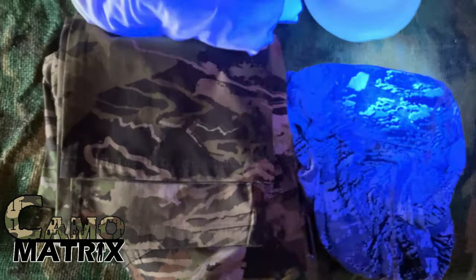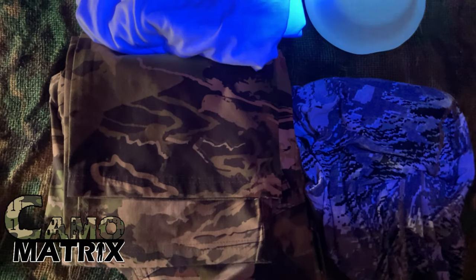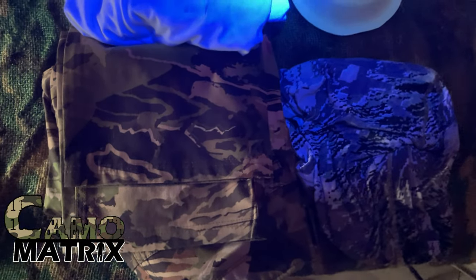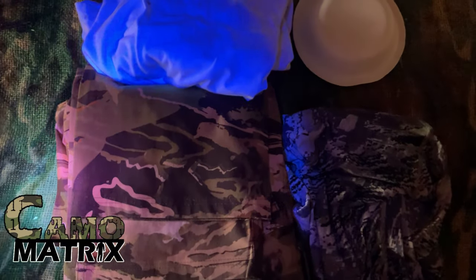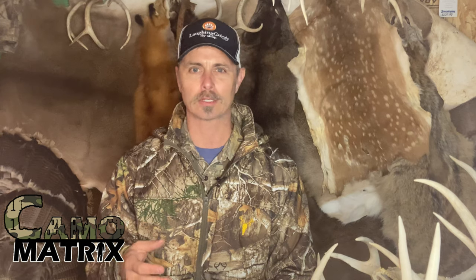After the wash, notice that the Under Armour pants haven't changed, but look how the fabric on the Sitka pants glows. I attribute this to the fabric — the polyester pants are basically made from a petroleum-based product, which in a sense is plastic fiber. We know that petroleum and water don't mix very well, so a polyester fabric is going to repel that water and the detergents in it, and therefore not absorb those UV brighteners as well.